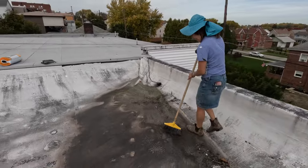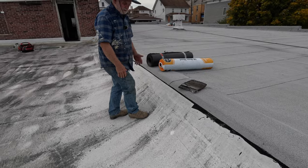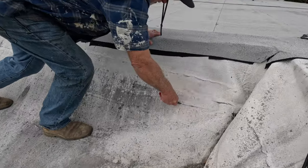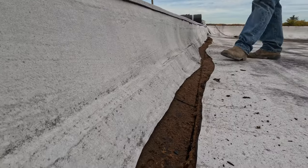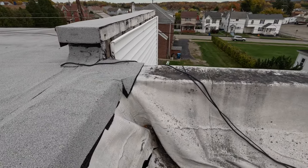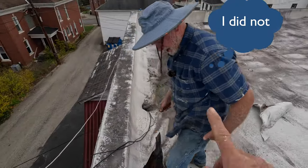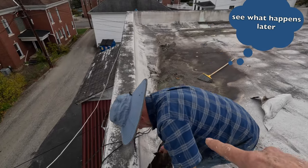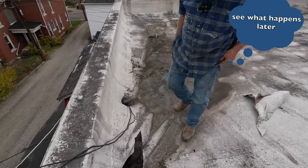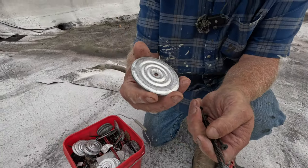The EPDM also shrunk - you cannot just go and do a roof over this. If you have this scenario, just cut it away. You need to cut a lot because we need to remove the button. Always check the weather before doing a job - it's going to rain! These are special roofing screws for EPDM with washers.